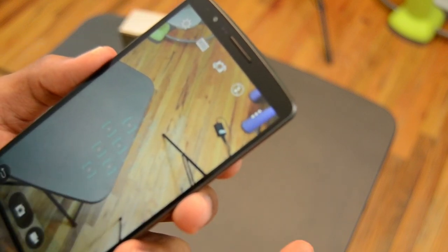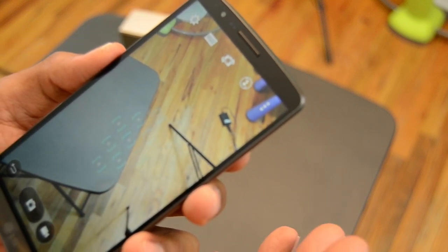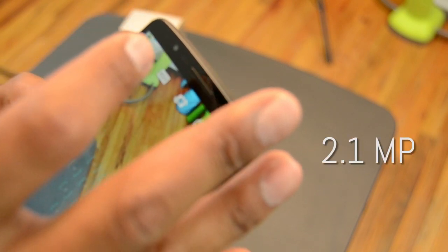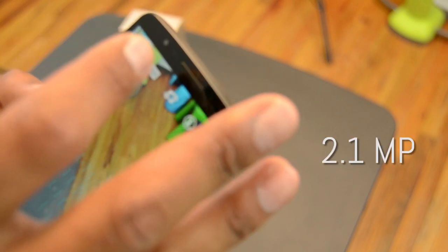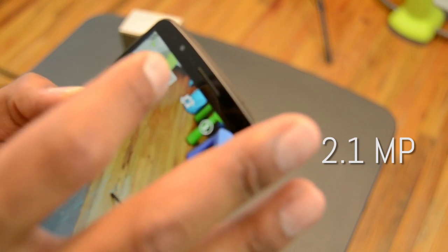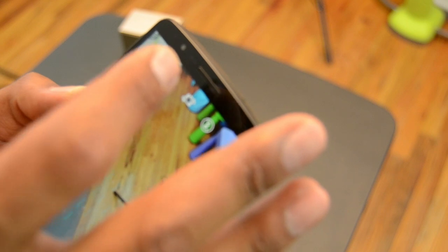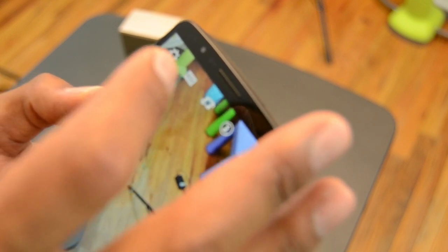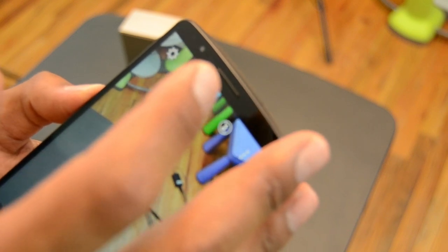The front-facing camera is 2.1 megapixels, which I find interesting because a lot of smartphones don't go higher than 2 megapixels or 1.5 megapixels. The LG G3 actually goes to 2.1, so I'll have to play around with that.